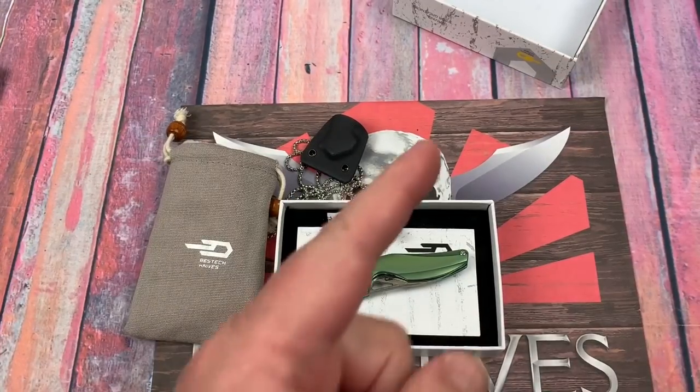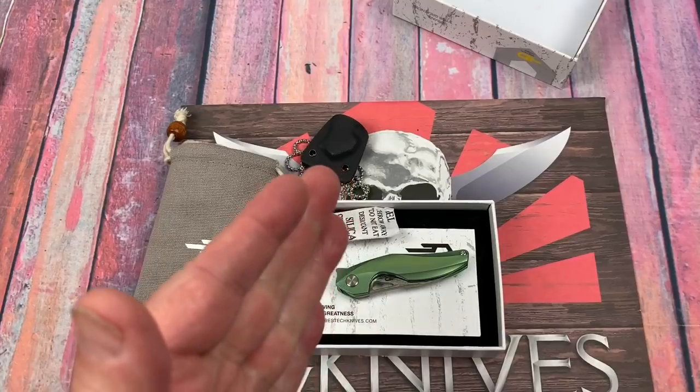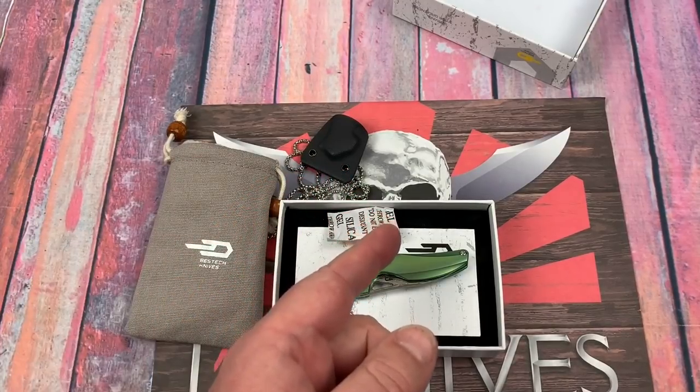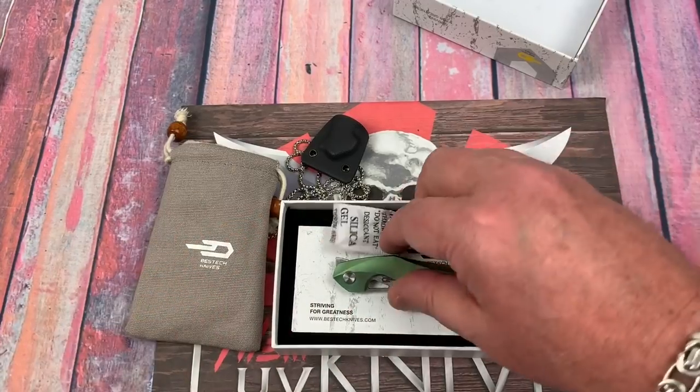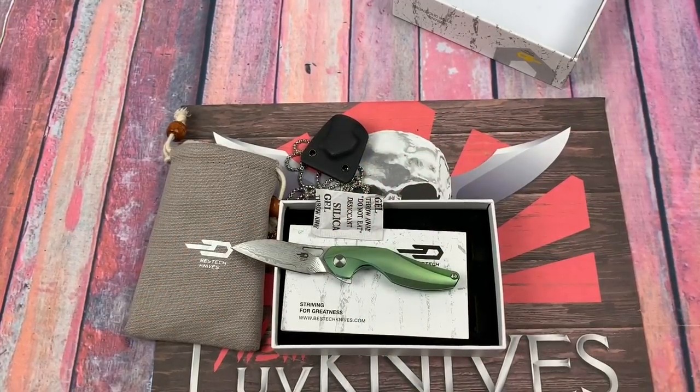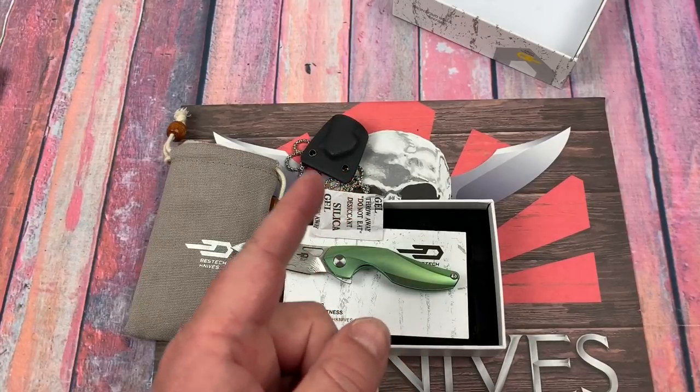Pretty neat. You guys, I'm going to let you go. Thank you so much. Take care. You know what we do around here — we love them knives. The Isham stuff is pretty damn cool. Take care. Stay sharp.